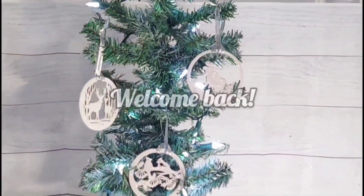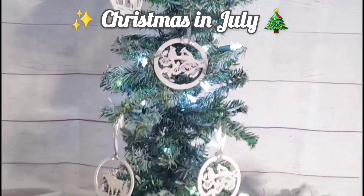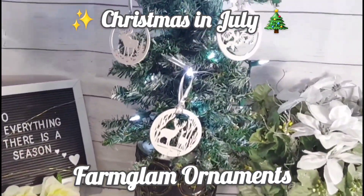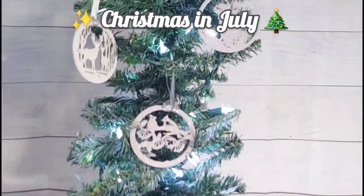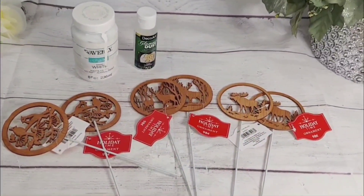Hi everyone, welcome or welcome back to my channel! On today's video I share with you how I made over these cute little unfinished wooden ornaments. This is my Christmas in July, so if you're interested then please keep watching.